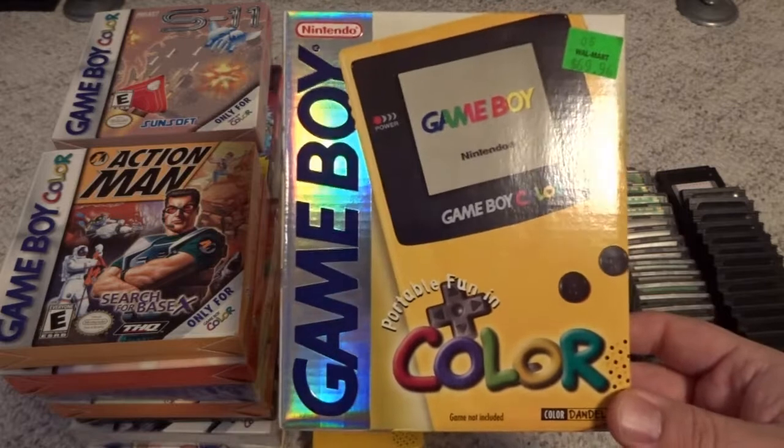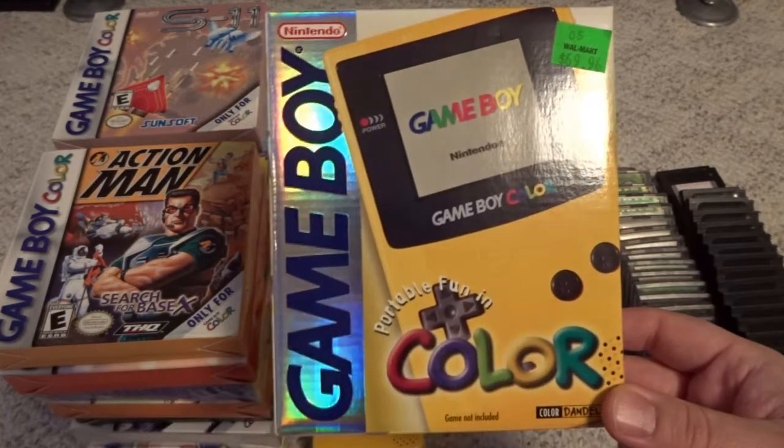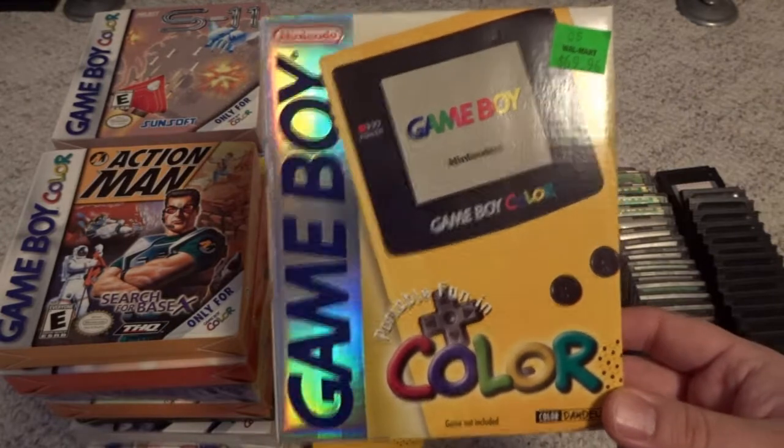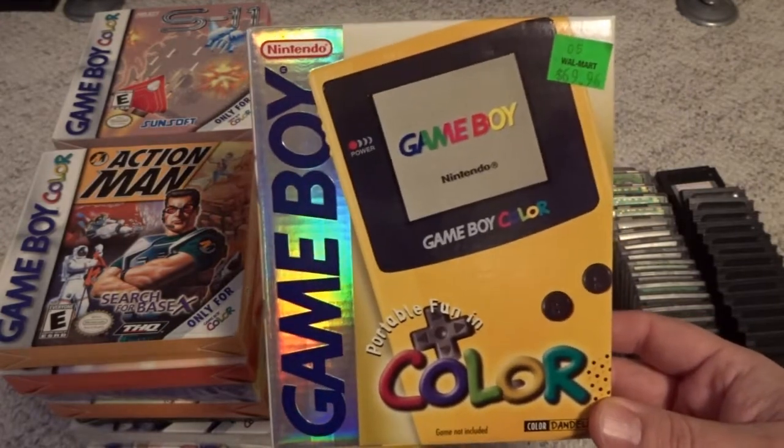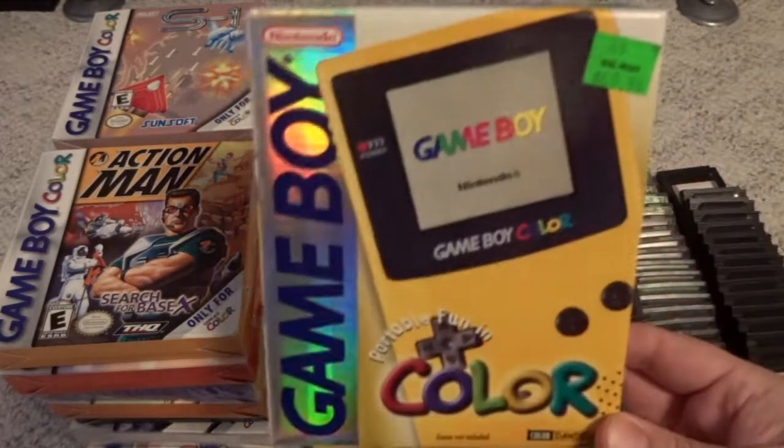The Game Boy Color was also backwards compatible with the original Game Boy, which was one of the things that made it pretty unique. Pretty neat that you could play the entire library of your older games, and also they were enhanced a little bit with a limited color palette. That's a little bit of a look at the system box.